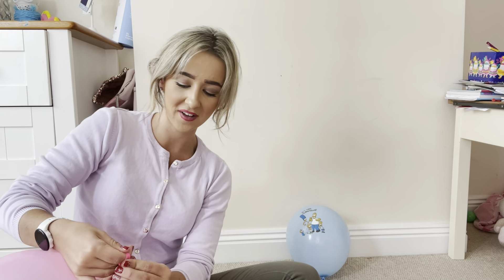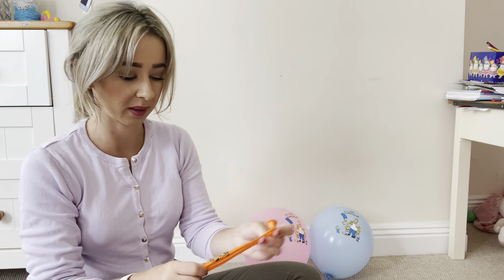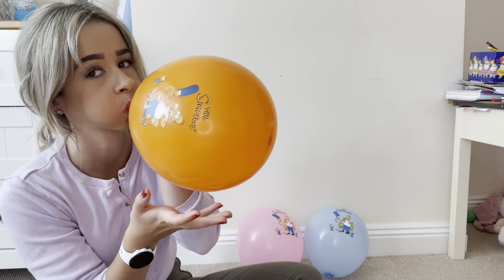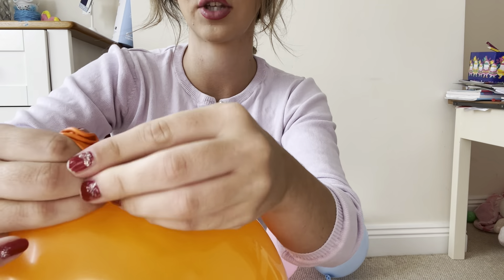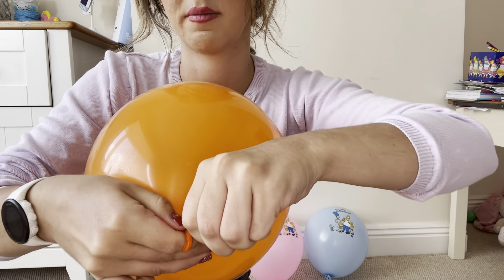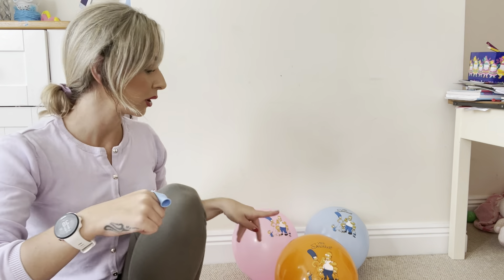I know some people have asked how I tie them up, so I'm going to try and do close-ups of that. What I do is I basically stretch it, turn it into a three, and then basically pull my fingers apart and loop it in, then pull. And we've got yellow, blue, orange, pink.